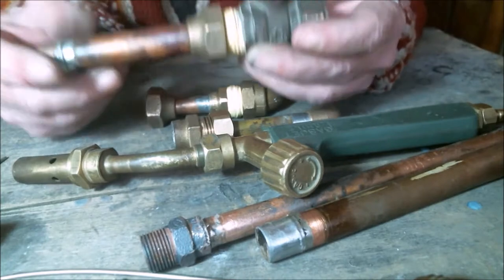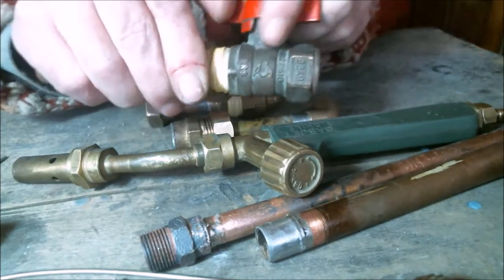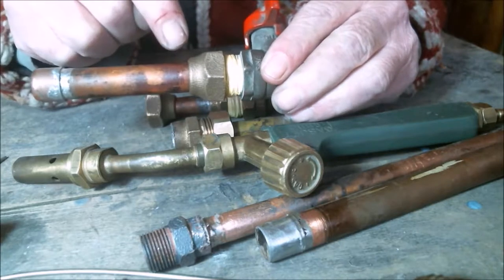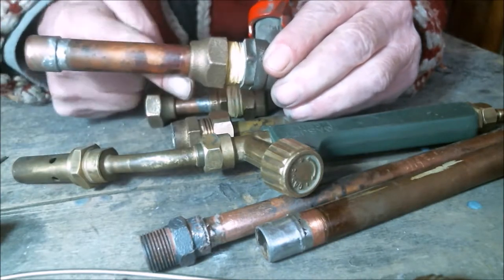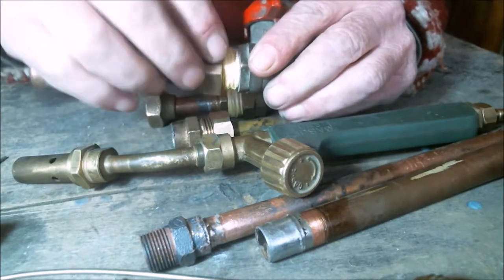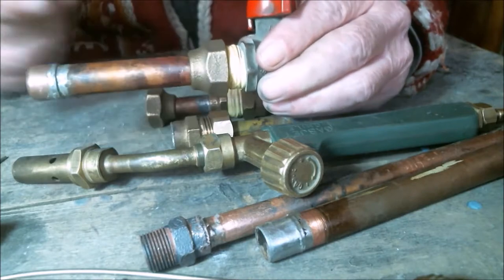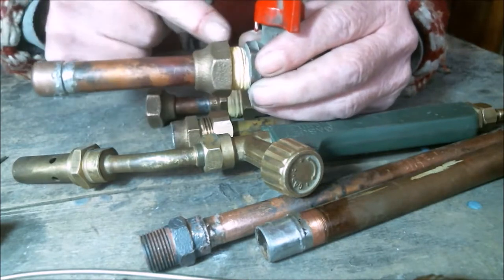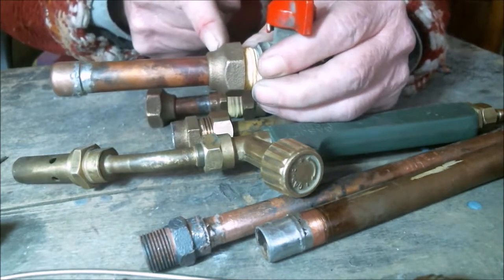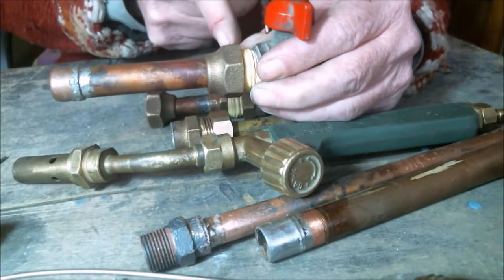Now, if some cowboy gas fitter has the brilliant idea of soldering all the gaps around a nut to stop a gas leak, he is quite mistaken. That solder will prevent us from turning the nut or fitting, so we can't tighten or loosen that joint, and we won't be able to achieve the necessary compression and seal to fix a leak.